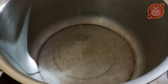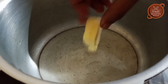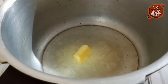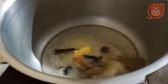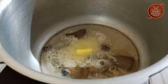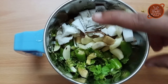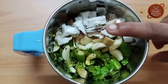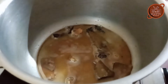Now we are going to add the vegetables. We will taste the vegetables. Now we are going to add the vegetables. We are ready to wrap the vegetables.